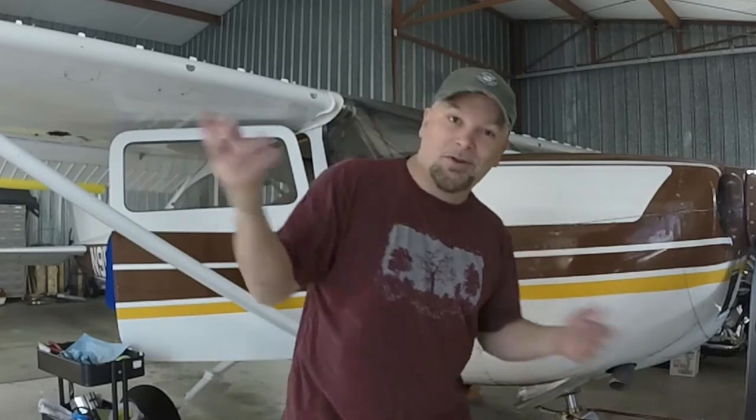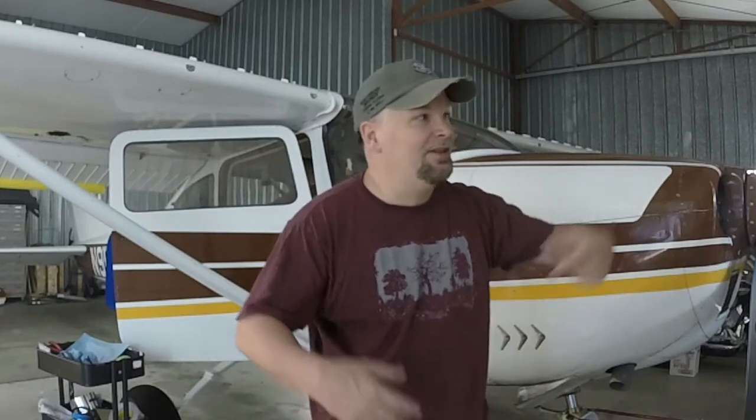Welcome back to the Daisy Hanger. This is actually the first maintenance video of 2020. With so much going on - all the quarantines, not being able to fly - and then when you can fly, you want to fly. So turning the wrench comes second, which is just the nature of the beast around here because when it's beautiful in the Northwest, the last thing you want to be doing is stuck in a hangar wrenching on an airplane.